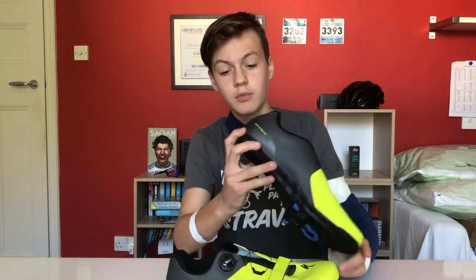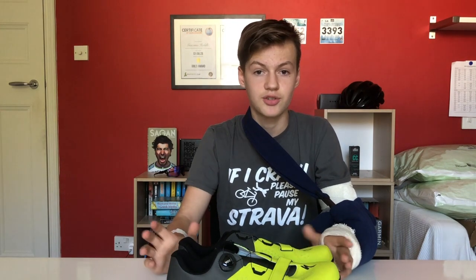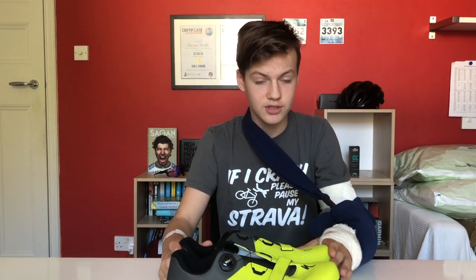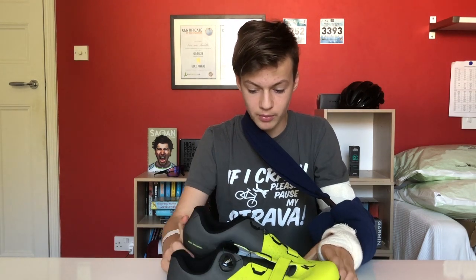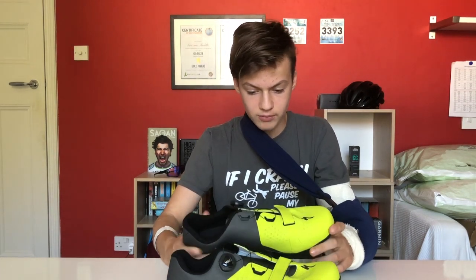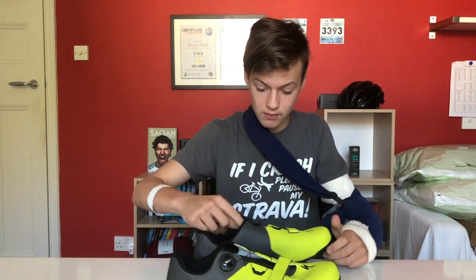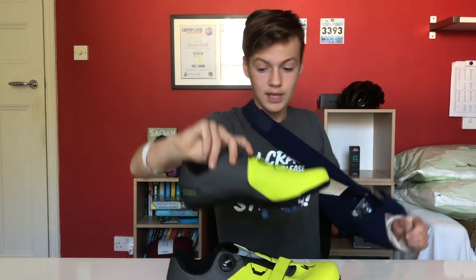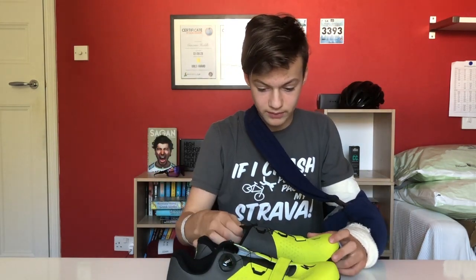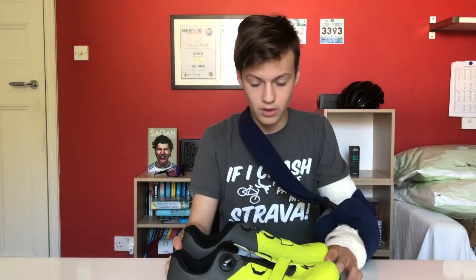These shoes are actually fitted with the body geometry sole, which means the sole is designed in such a way that it doesn't do damage to your hips, knees, and other bones by wearing them out. It's got a proper comfortable sole inside there as well. There's a mesh on the tongue for good breathability, which is also very noticeable on the indoor trainer when it's hot inside.